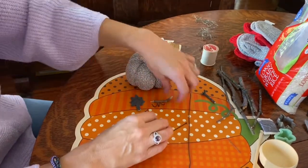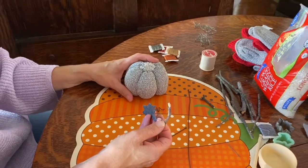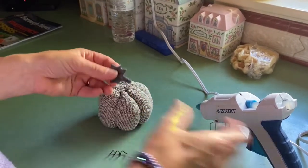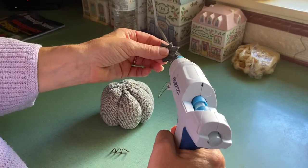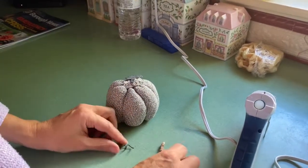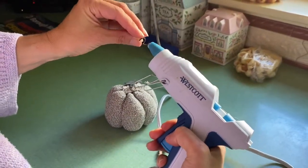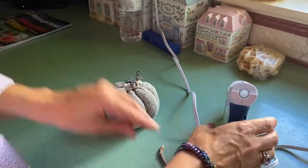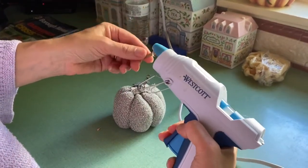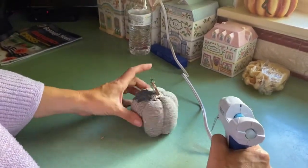Now all we need to do is take our leaf, a piece of twig from the yard, and our piece of wire and hot-glue them to the top of the pumpkin. Glue the leaf first with the traced side down so no pen marks show — put a little hot glue on the tab and press it to the center. Then glue the curly wire and finally the twig flat-side down, and there you have a cute little pumpkin!